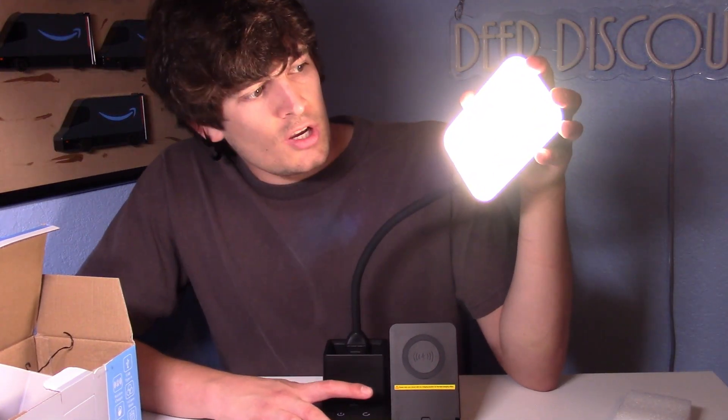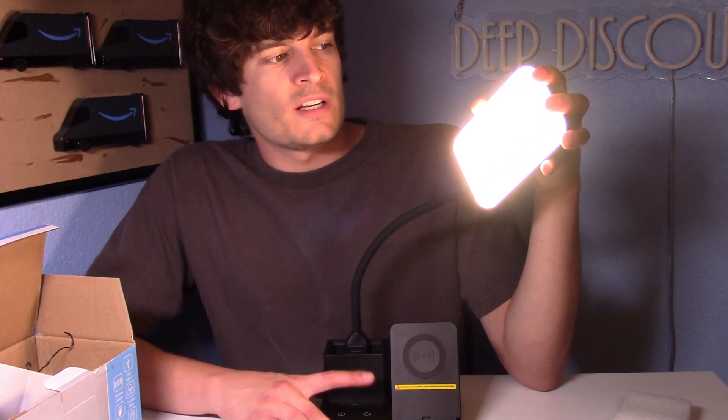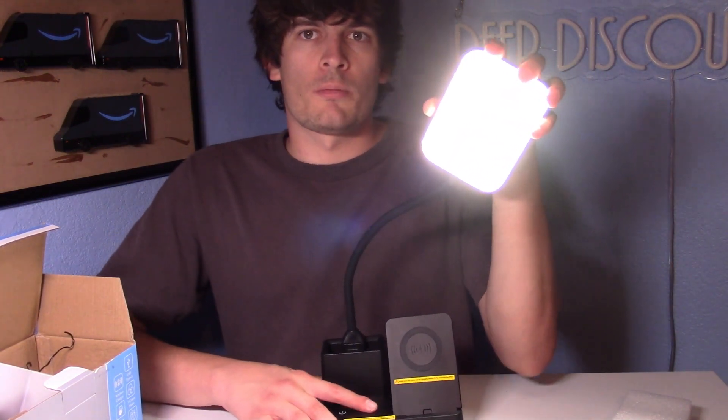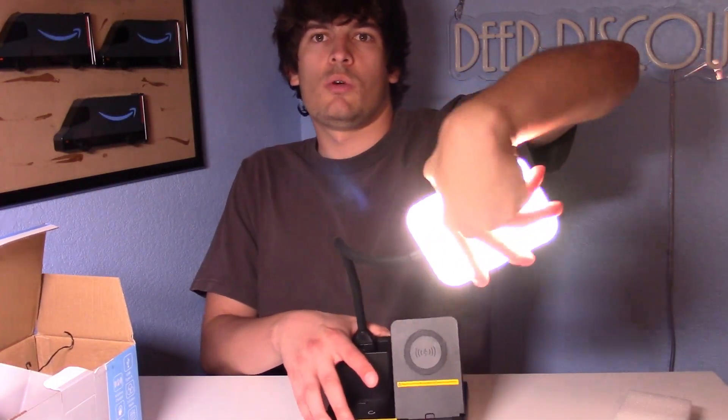This arrow seems like it's just adjusting the temperature of the light. You've got white, you've got a mix, and then you've got warm. I really like how you can position this light in all kinds of ways.